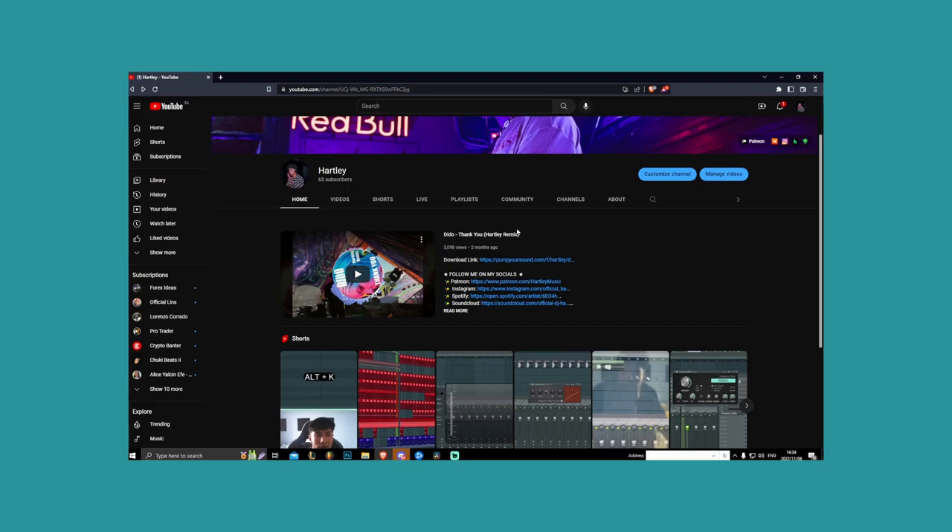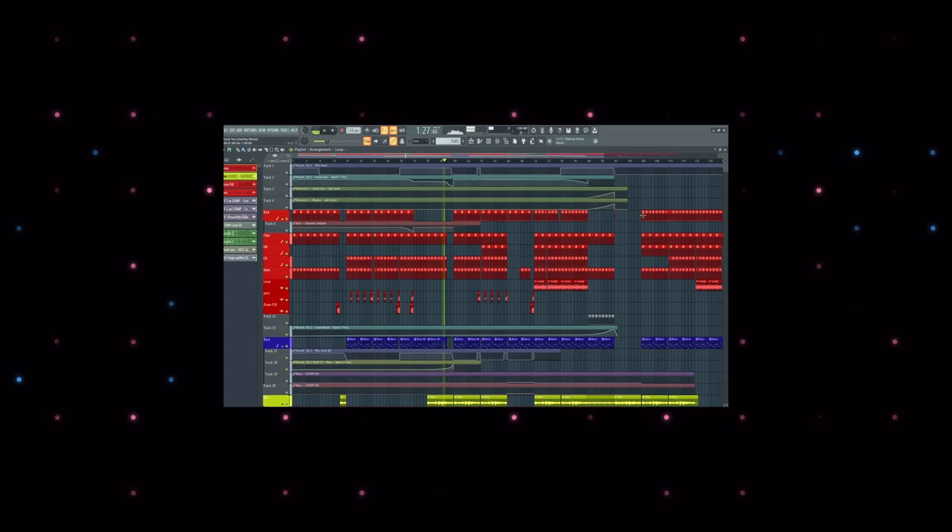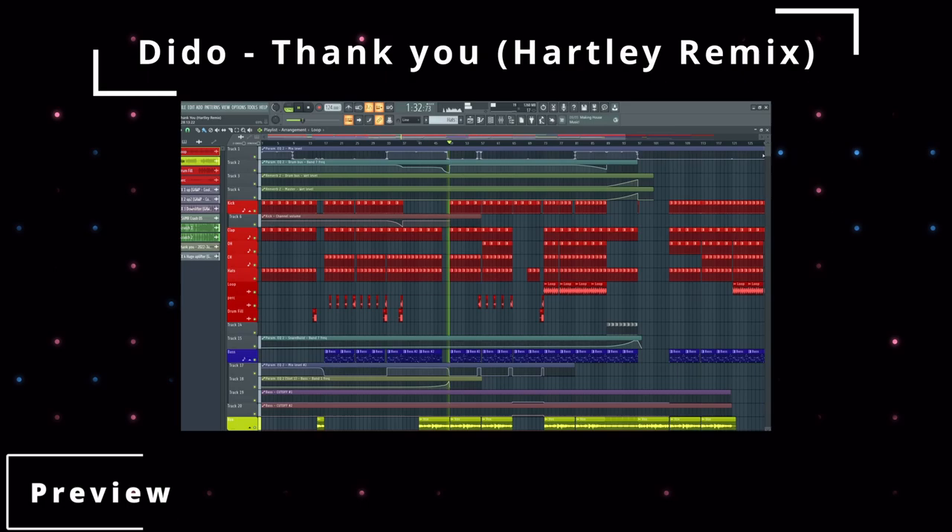Hey guys, this is Hartley here and in today's video we're going to be breaking down my remix of Ditto's track 'Thank You'. But before we get into the breakdown and the analysis of the track, I just want to go over the track and play you guys a bit of a preview just so you can get familiarized with it.